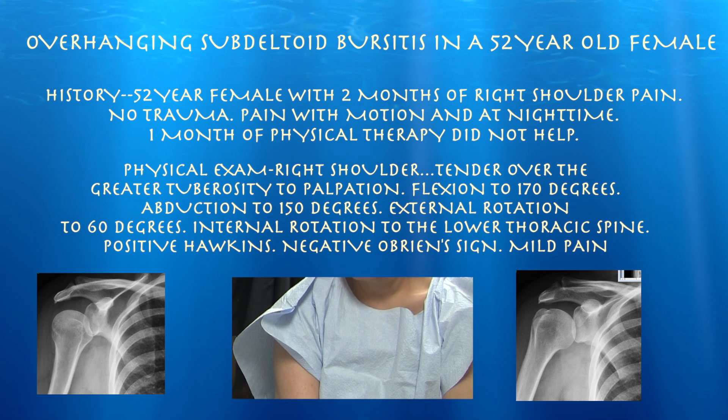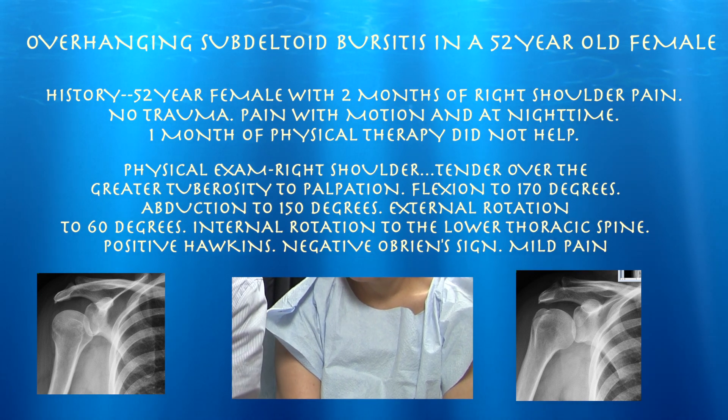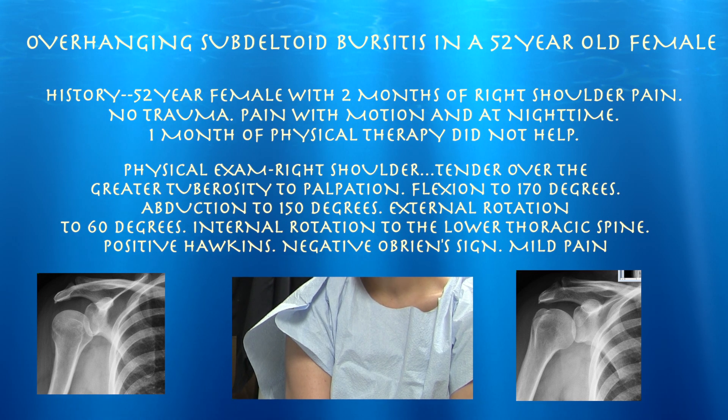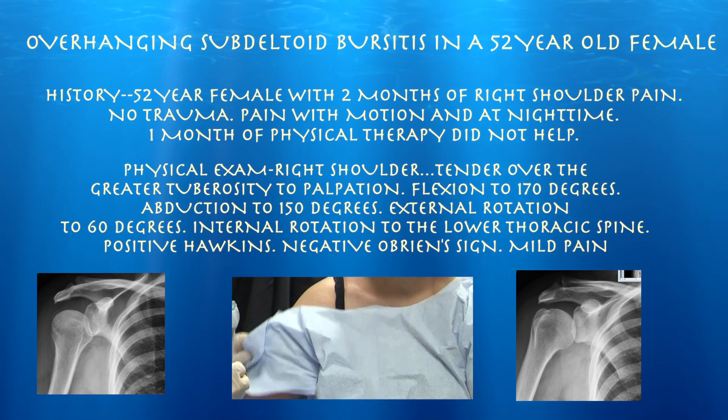For this exam, she can flex to about 170 degrees. She can abduct to about 150 degrees. Positive Hawkins test with pain on internal rotation. She had a month of physical therapy, which really did not help her much. We're going to go ahead today and do a cortisone shot.